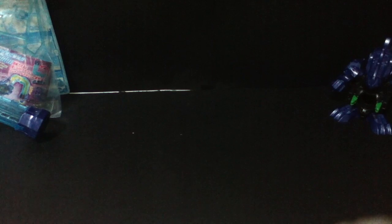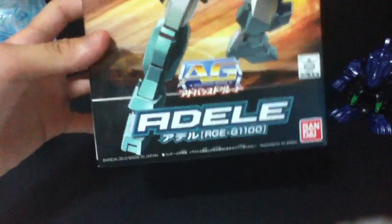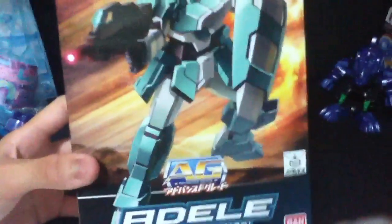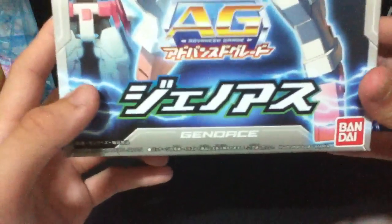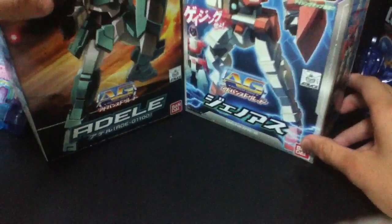I just came back from Malaysia and I bought more model kits, and they are surprisingly cheap. Two of them I have already built. One is the Advanced Grade Gundam Adelie — however you pronounce it — I got this for 16 Ringgit, which is at least 6 Singapore dollars. This one was also 16 Ringgit and it's Gano Ace, I think, or Gino Ace.